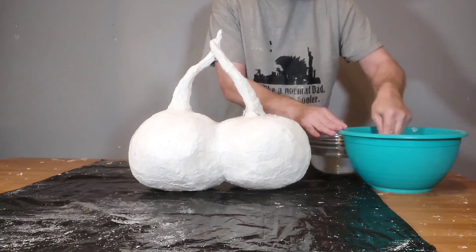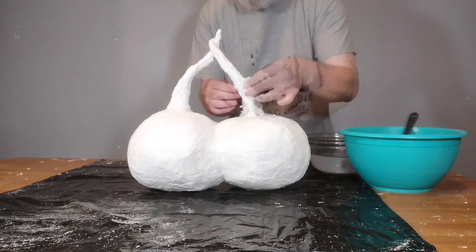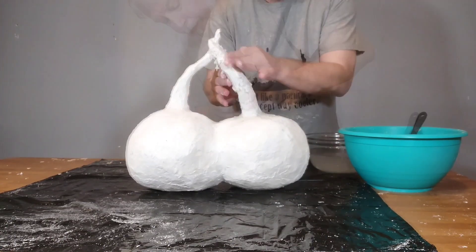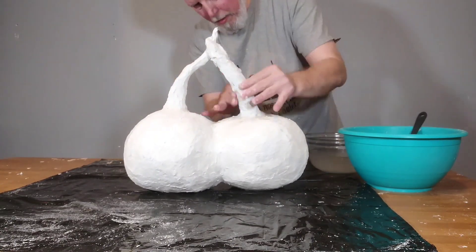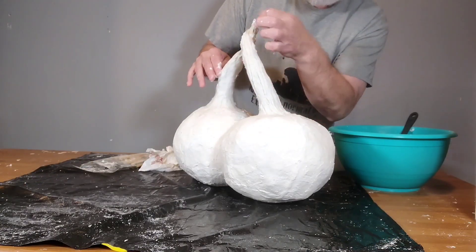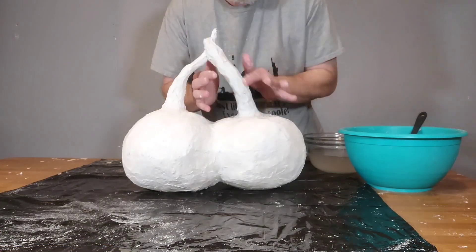Hello and welcome to the SoGeek. In this video I am finishing the co-joined pumpkins that I had started in earlier videos on my channel. You can check those out and subscribe while you're at it. Check out my other videos.